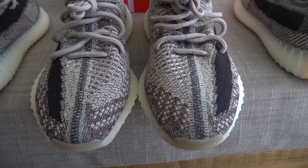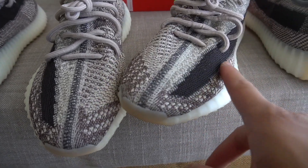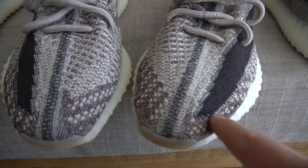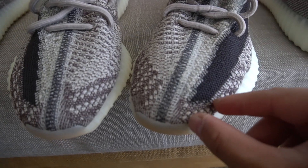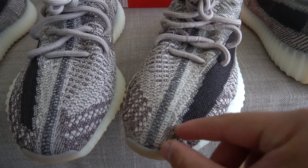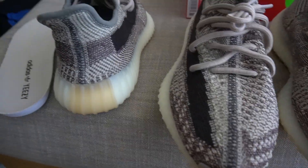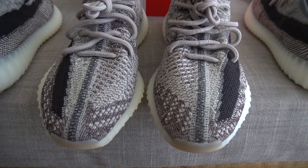One thing I feel like Adidas really missed on is the inconsistency of the stripe — because depending on the size, sometimes the stripe can come all the way down, and sometimes it's right where it is now. I've seen multiple retail pairs where the gap between the tip of the toe and the stripe is just inconsistent. This is both a size 8 and it honestly looks good when it comes to the spacing, but I feel like I should do another comparison with multiple retail pairs.